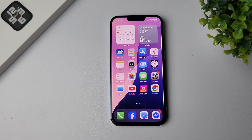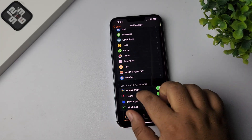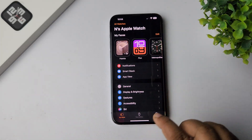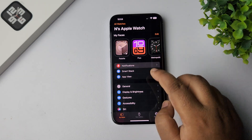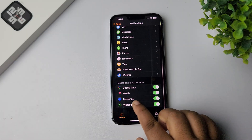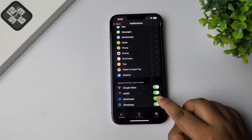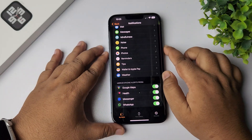Here's how to activate Facebook Messenger on Apple Watch. Go to your iPhone, open the Apple Watch app, select My Watch, and tap on Notifications. Under Notifications, scroll down to find Messenger and enable the Messenger option.